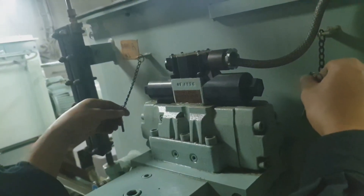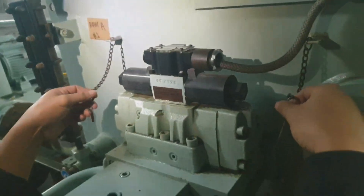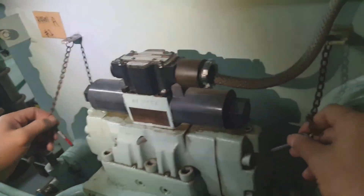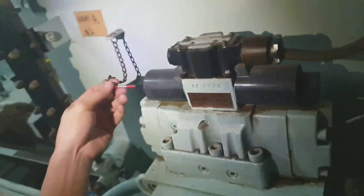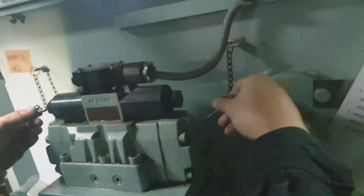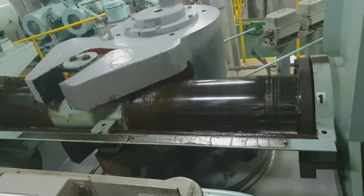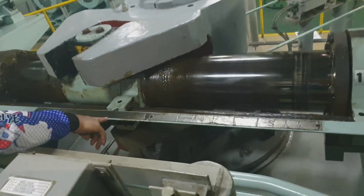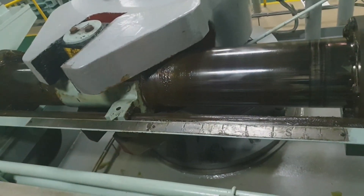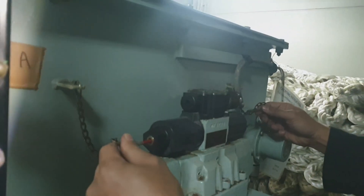We have finished with the alarm testing. Now we will proceed with the emergency steering, or the testing of the emergency procedure of the steering gear. First of all, we have to switch off the autopilot — in this kind of steering gear the autopilot is controlled from the bridge, so it's already switched off and we are on manual steering control.